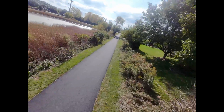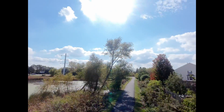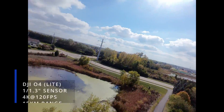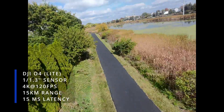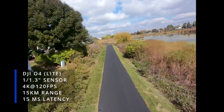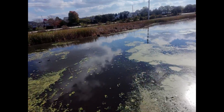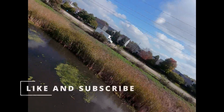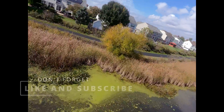I highly recommend the O4 Light, not the Pro — it will just perform better. Sure the Pro has a better camera, but this camera is actually really good, and the drone will perform better with the lighter air unit on it. You can buy it without the air unit and add one, but they're kind of hard to come by, so I recommend just buying this with it included.